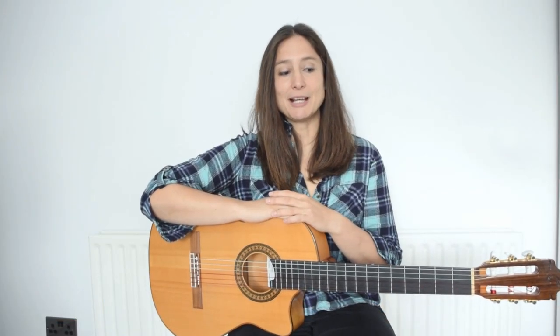I am a Spanish flamenco guitarist and in my style of music it is extremely important to know how to work with the metronome and how to be on time. That's why I designed this course for you.